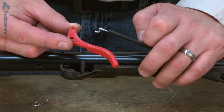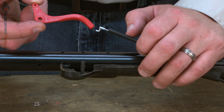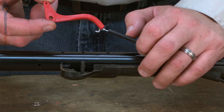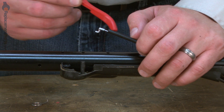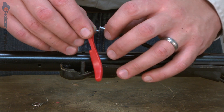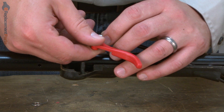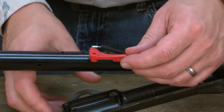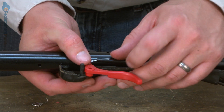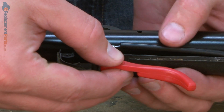Now install the throttle trigger. The alignment between the trigger and the throttle cable is important. The end of the cable has a Z shape to it. You need the fat part of that Z, or the part that's in line with the cable, to be on top of the trigger. So I'll line the trigger with the throttle cable and slide it through. I just need to make sure that this fat portion is on top of the trigger when it mounts into the handle.